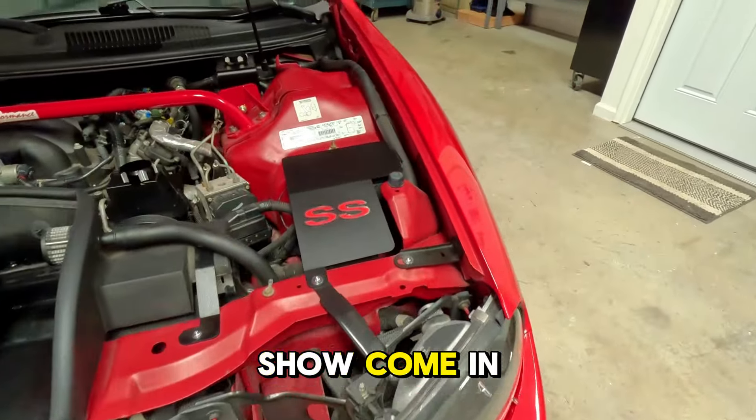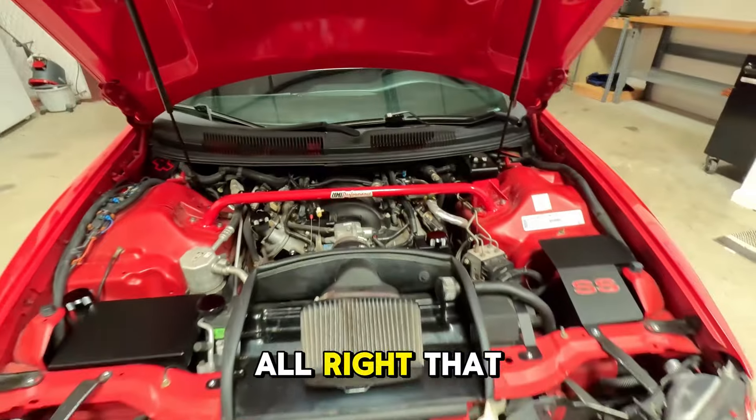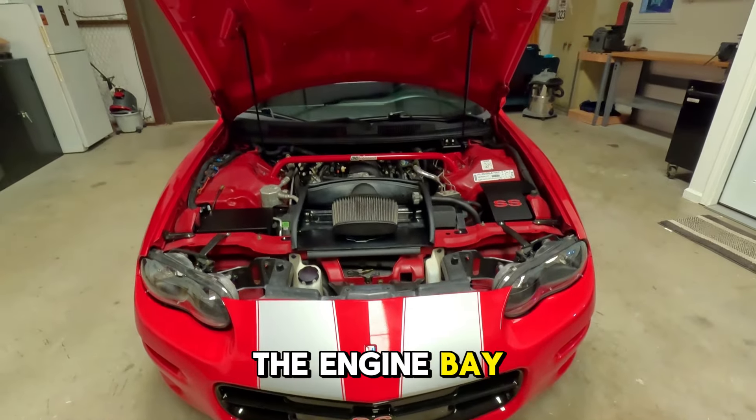Also, all the caps that we show come in anodized black and bare aluminum. Alright, that is pretty much it for this Camaro. Here is an overview of what the engine bay looks like.